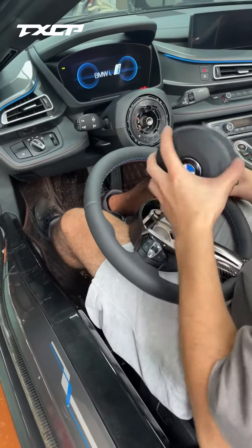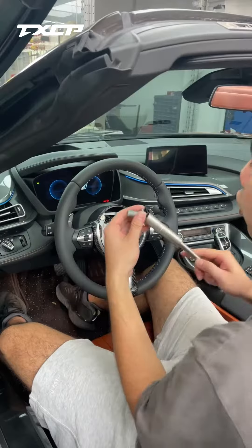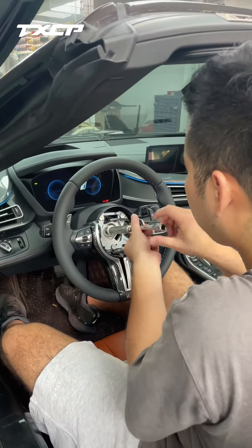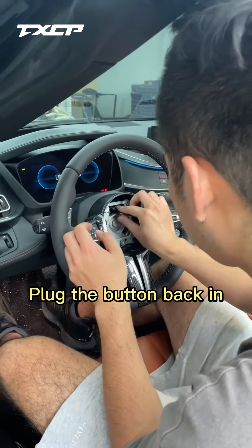The airbag comes out. Align the alignment line above the steering shaft and put the steering wheel on slowly. Reuse the No. 16 socket to screw back the large bolt on the steering wheel, then plug the button back in.